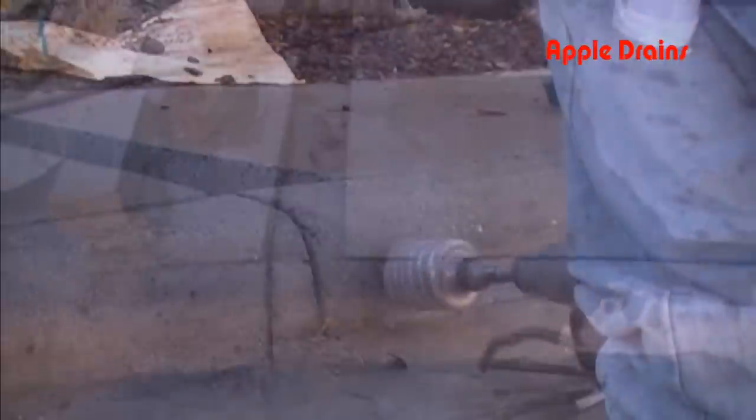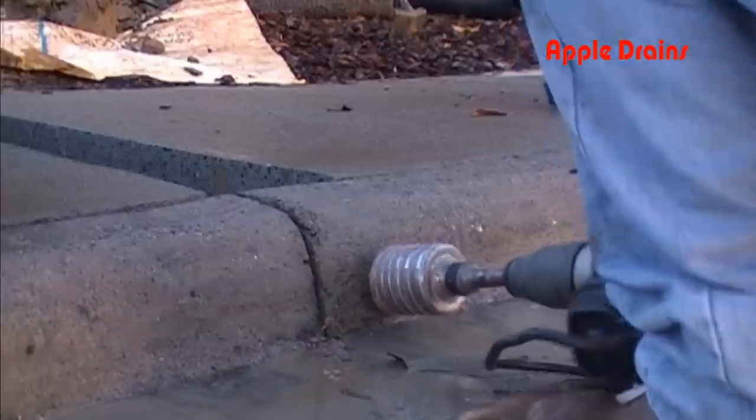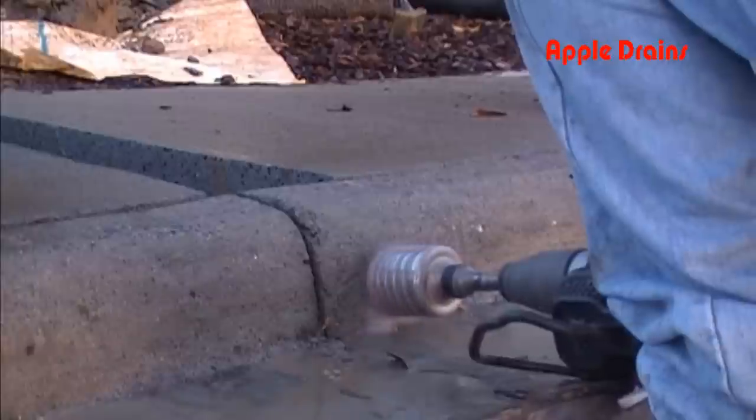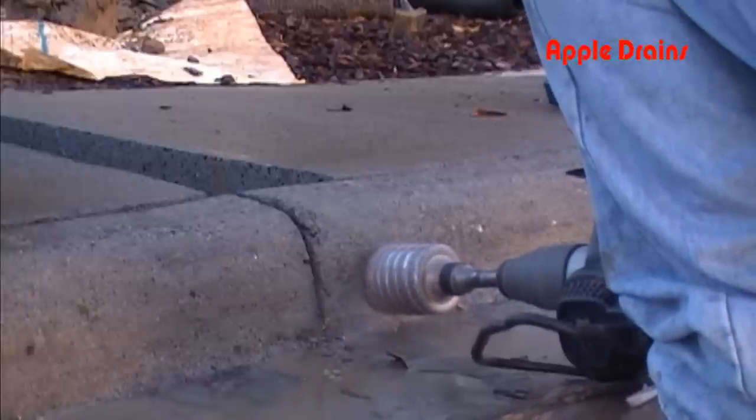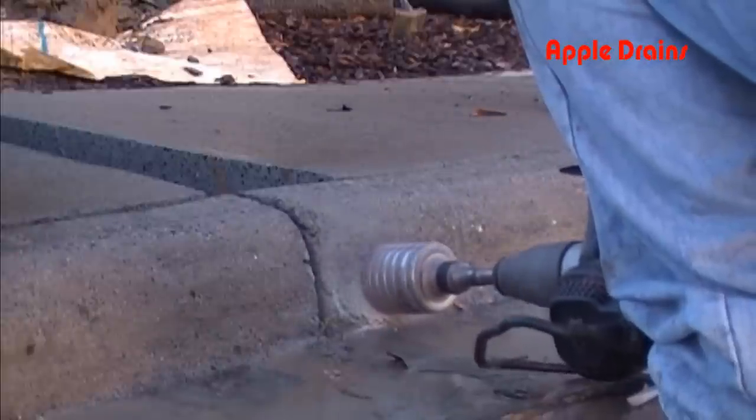Next we're going to core this curb. This is a diamond bit core, and basically we're just going to bore right through this. This takes about 20 minutes, but we're going to get this done for you in about a minute because we're going to speed up the video.